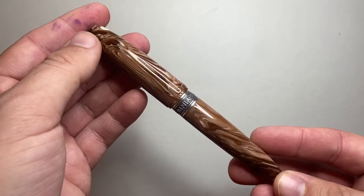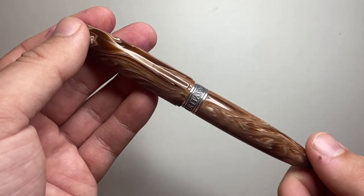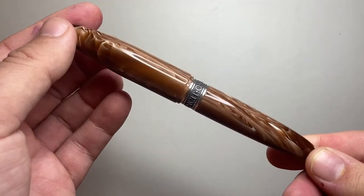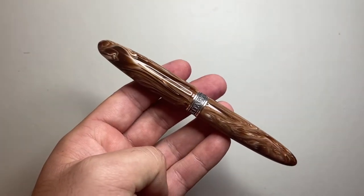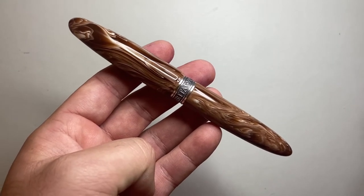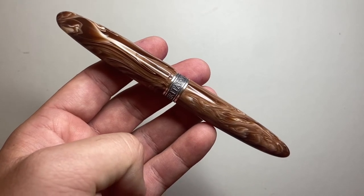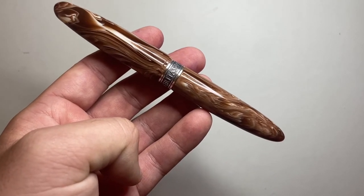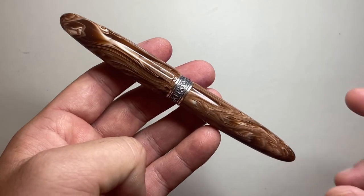I'll probably try to get a new nib for this pen because it's just a little too inconsistent for me. I can only review the nib I have on it. If this is the kind of pen you're into, I'd say get it at this price point — it's pretty good — but just be aware that I'm not a huge fan of the nib, and I don't know if it's the same on other examples.